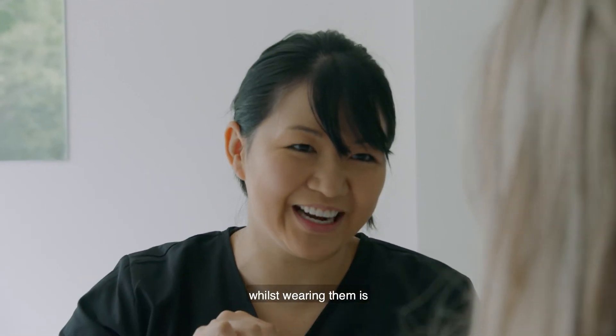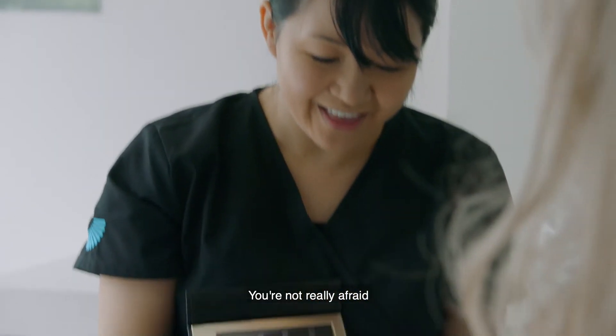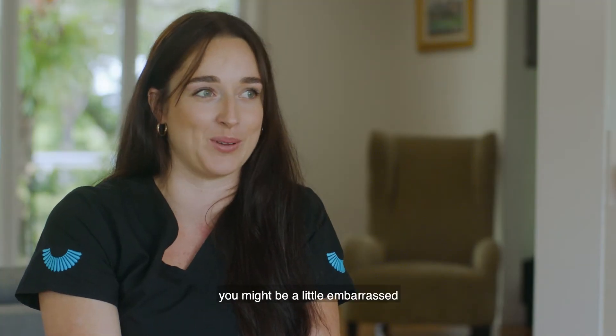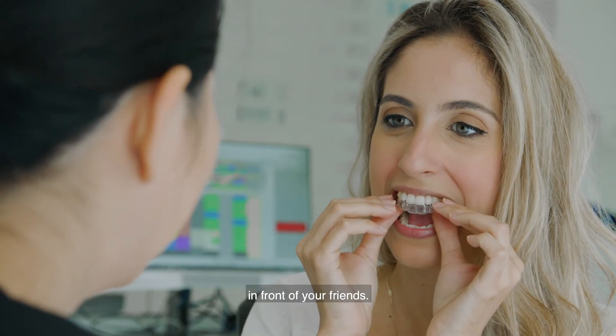The difference that you have whilst wearing them is quite a bit. You're not really afraid to smile if you've got Invisalign in, whereas if you're growing up and you've got braces on, you might be a little embarrassed when you first get them in front of your friends.